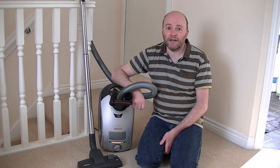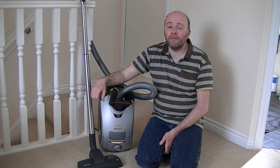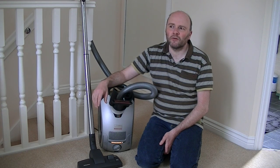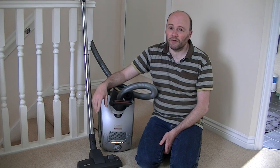I thought I'd better get it out and give you a full demo of this model, which I believe has now been discontinued. You can still buy it — it's still available in some stores. The average price is about £500 at the few shops I've seen it, which is a lot of money. You can get the Miele S8 Unique for less than that.